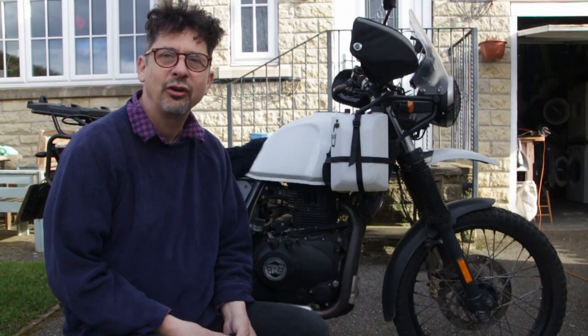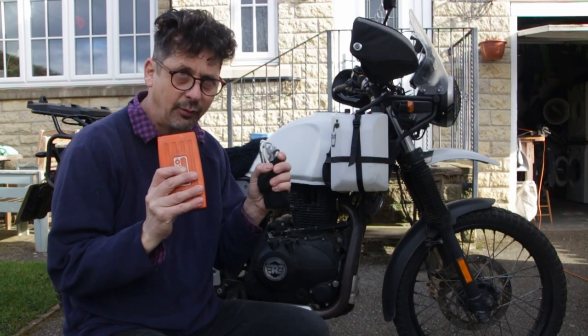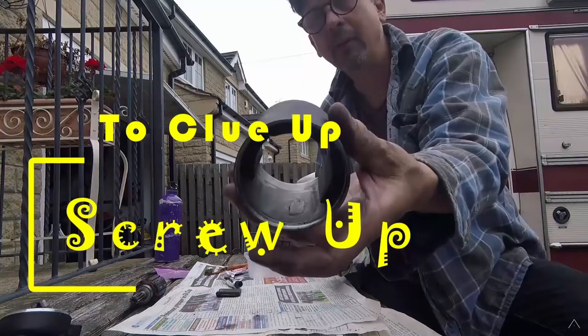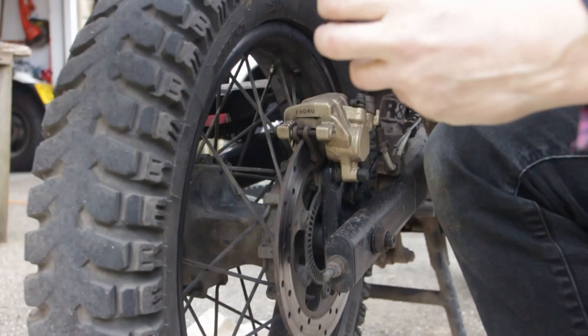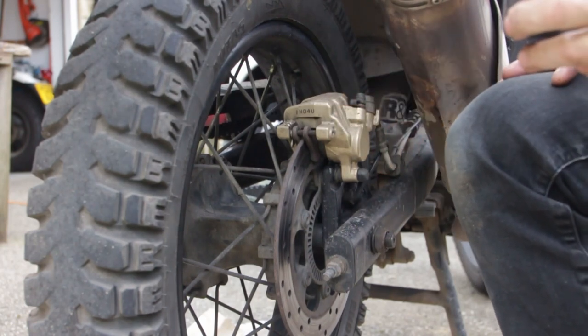Welcome back to the channel. This is a short video on changing the rear brake pads on a Royal Enfield Himalayan using just the trail tools I carry with me. It's possible to do this brake pad change without removing the caliper, but it's not ideal — especially if there's been a lot of salt on the road. You want to get in there and make sure the pistons are moving smoothly.